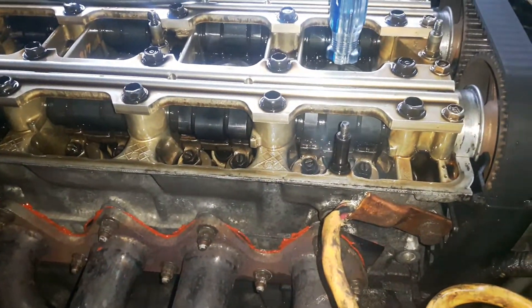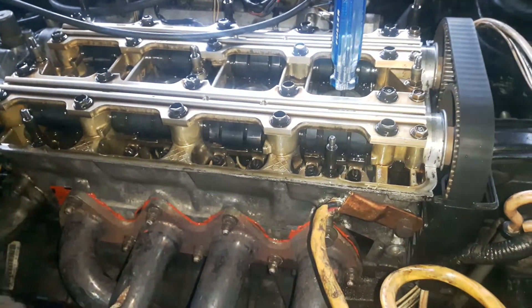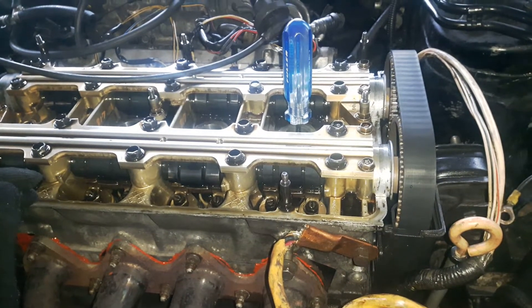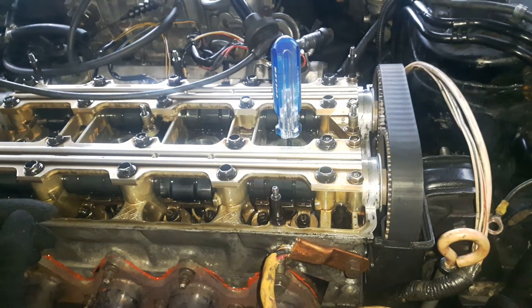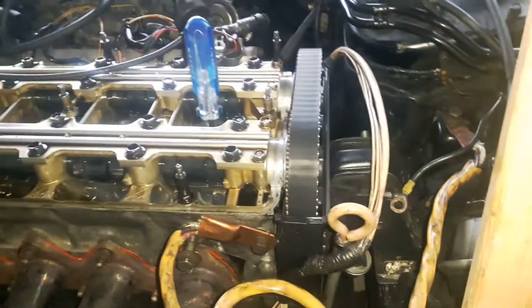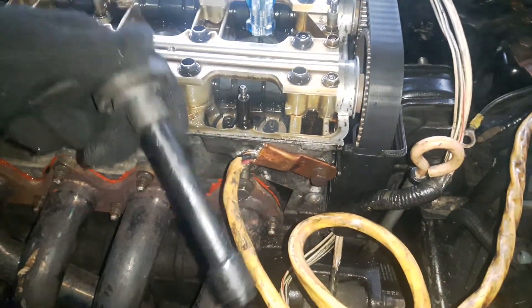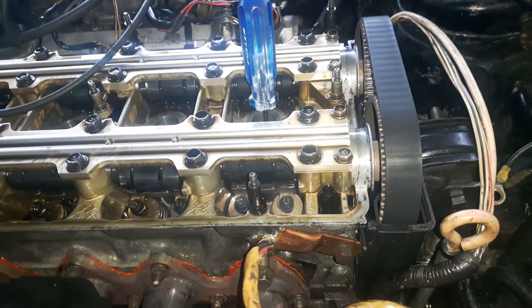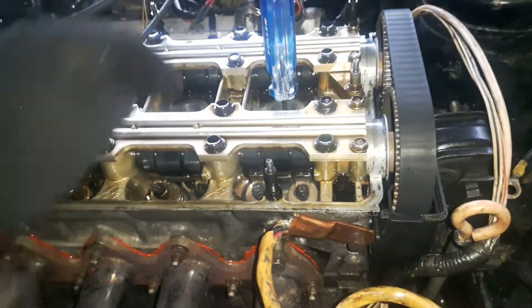To do the actual valve lash adjustment, the engine has to be cold — around 70-75 degrees Fahrenheit or 20-25 degrees Celsius. Remove the top cover and pull all the spark plugs out. You can use the spark plug cable itself to go through the hole, plug it in, and pull it out after you loosen the spark plugs. You don't need a special tool to pick them up.